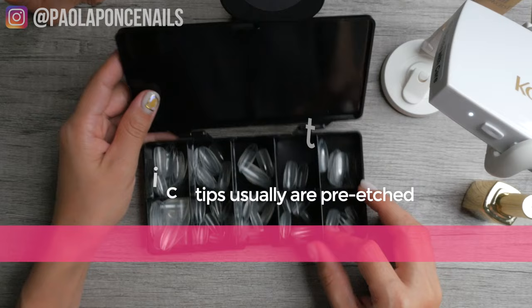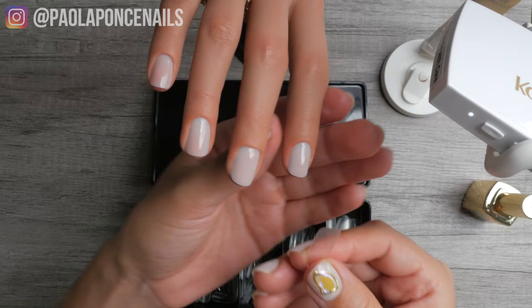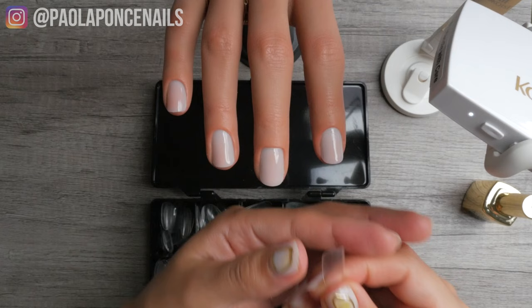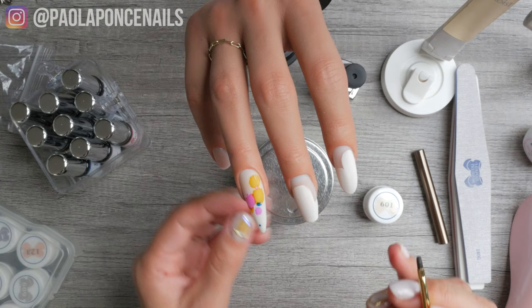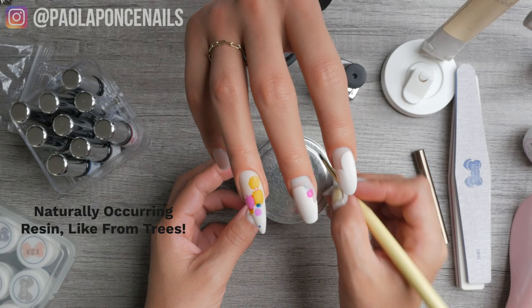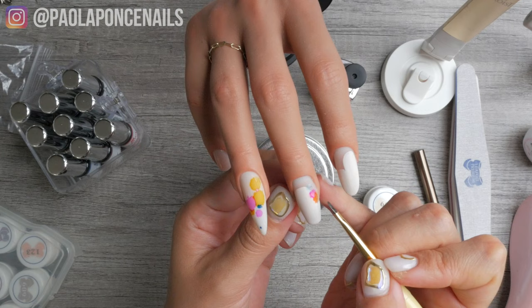There are definitely some differences, which is why there's such an effort to distinguish and categorize full cover tips as either ABS plastic or soft gel. Keep in mind that gel — or any type of nail enhancement — is a form of plastic in the end. Acrylic, hard gel, and soft gel all give an end result that is plastic. But they both soak off, so maybe the better distinction is calling the tips plastic versus resin — especially if the resin comes from natural sources like trees, which would definitely be a distinction worth marketing.